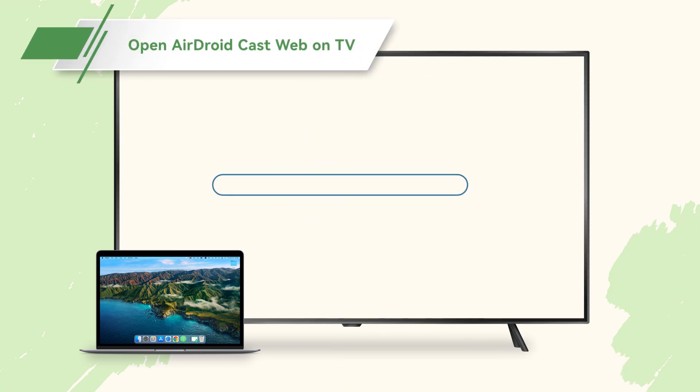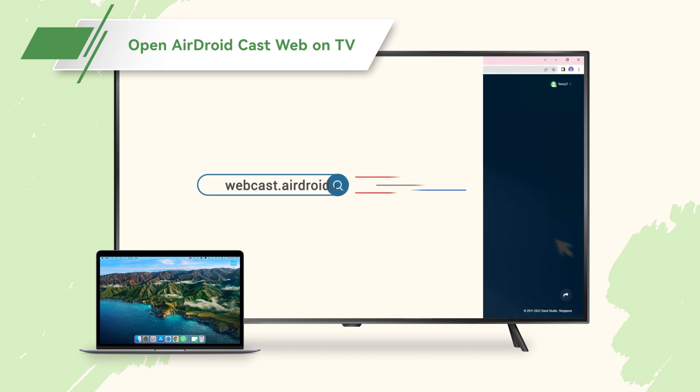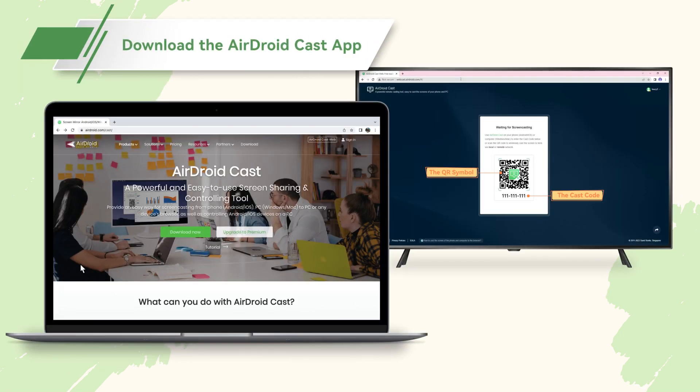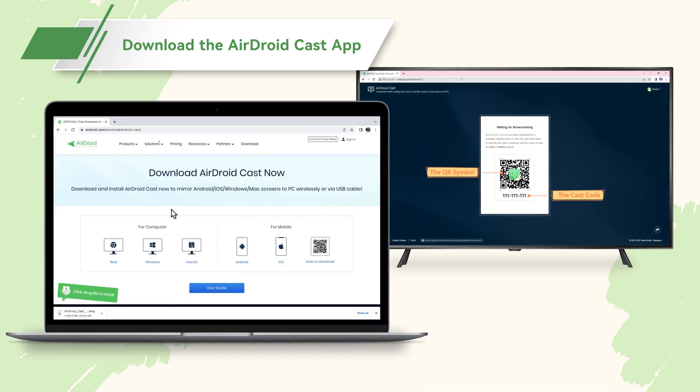Once your browser is open, type webcast.airdroid.com into the address bar. You are now on the AirDroid Cast webpage. It will display the QR symbol as well as the cast code. Then open your MacBook and download the AirDroid Cast app.